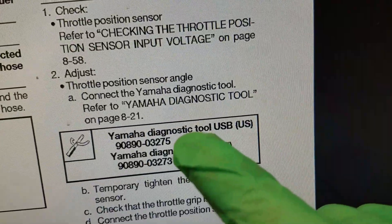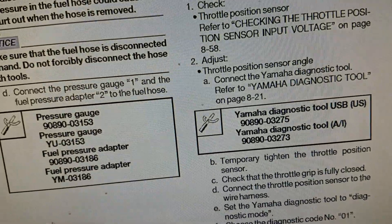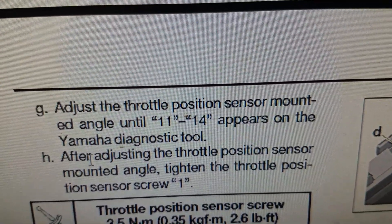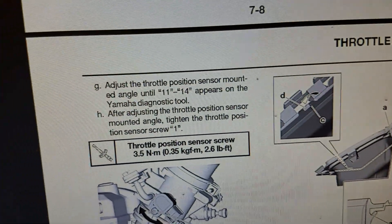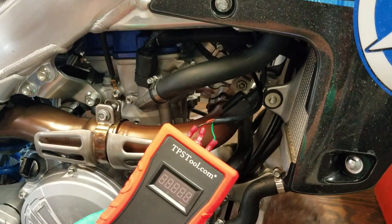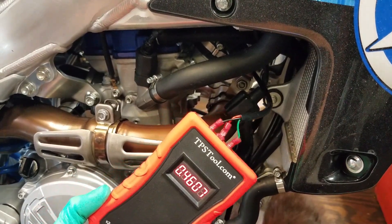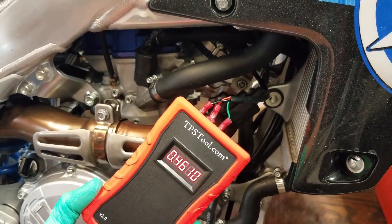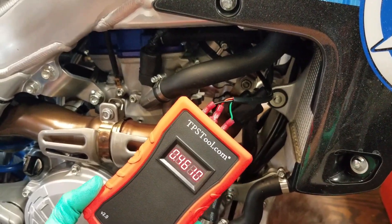Here's what I was talking about — this is the manual for this YZ250F. To adjust the throttle position sensor you need the Yamaha diagnostic tool. I priced it and it's expensive — $600 — and they tell you to adjust the TPS mounting angle until 11 to 14 appears on the Yamaha diagnostic tool. They don't actually give you a voltage reading or ohm reading. That tells us nothing unless we buy their expensive tool, which probably only works for a handful of Yamaha bikes. For people like me who work on pretty much all the brands, this one tool that can connect to pretty much any brand and check or adjust the TPS is looking pretty promising.